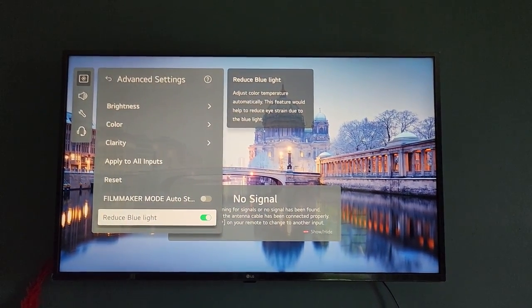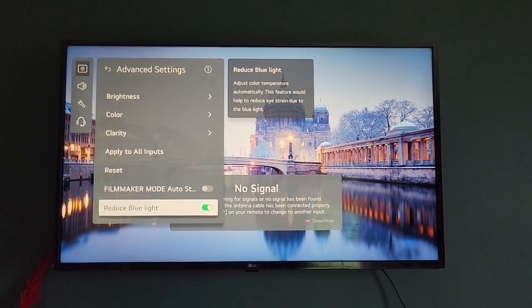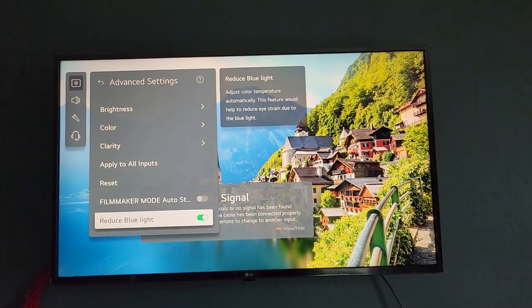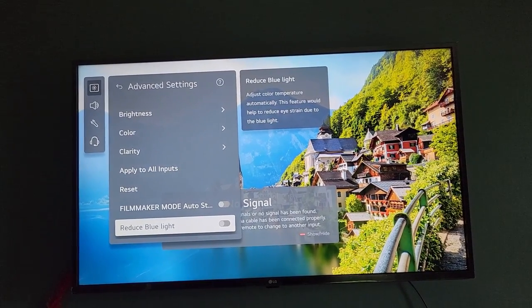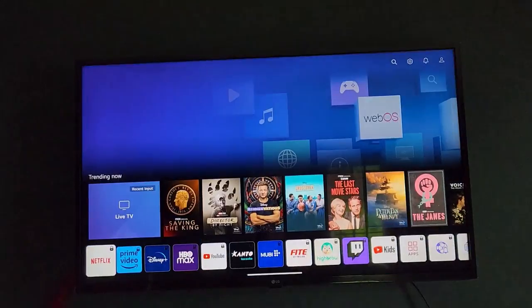It will be much easier on the eyes, which is very nice especially if your eyes are hurting, and it will prevent the TV from messing with your sleep. If you do not want the feature, go ahead and turn it off — you'll get more of the blue hues from the screen, which is more natural looking versus the warmer tones.